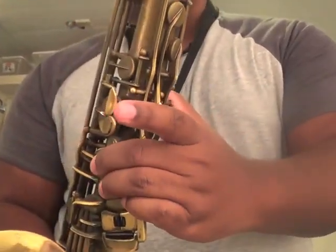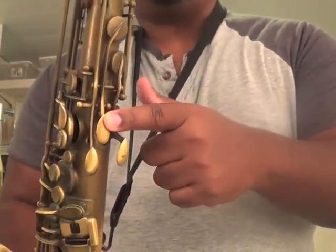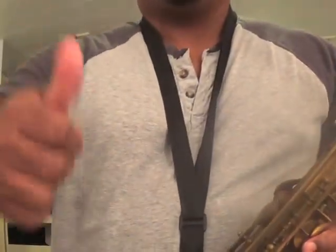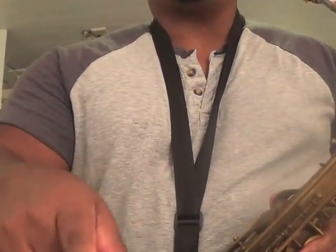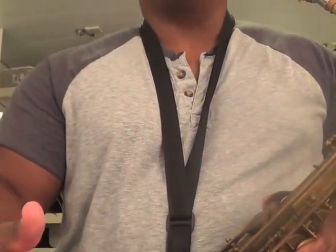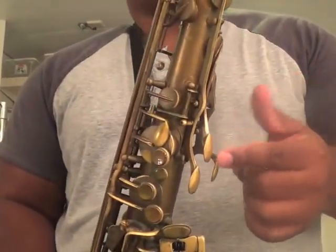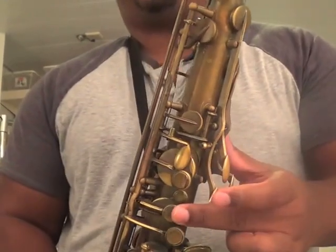For B natural I hold all of that and just add the palm E flat key. Just make sure that you don't have any of the other fingers pressed down or that note is going to wind up being really sharp. I only use that B natural fingering if I'm coming from the A sharp that's below it. Usually when I get to that note and re-articulate, I switch over to the E flat key with the middle C in order to play B natural.